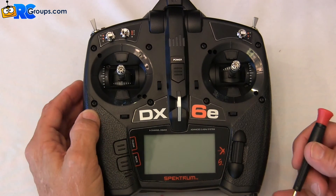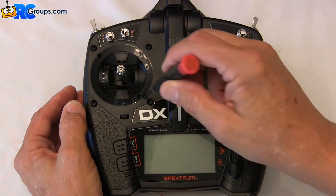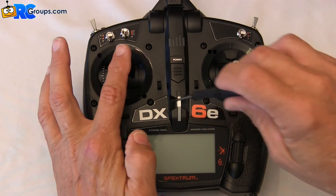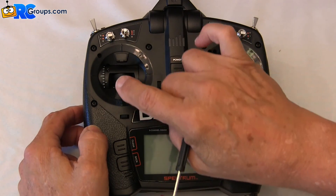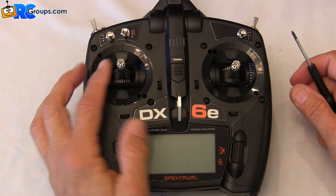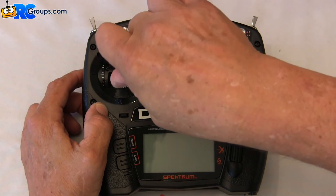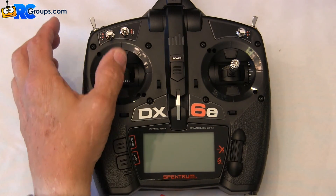I'm going to go ahead and engage the ratchet function just to try that out. The ratchet function is on this inner hole closest to the stick position. You can engage or disengage the ratchet — to engage, turn the screw clockwise. I can barely feel it, it's just starting. There we have a very light ratchet and a more aggressive ratchet — you can probably hear that. By the same token, I can disengage that ratchet by going counter-clockwise until I get back to my smooth throttle function again.